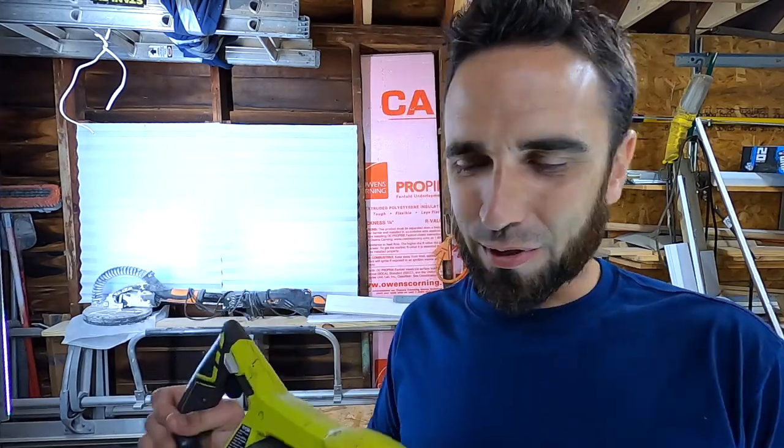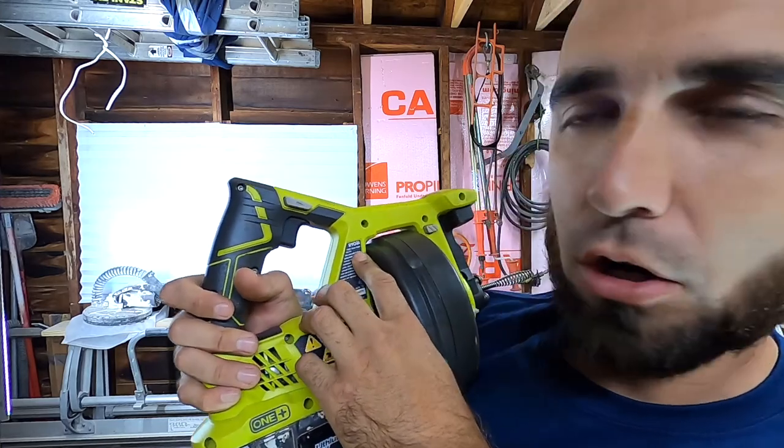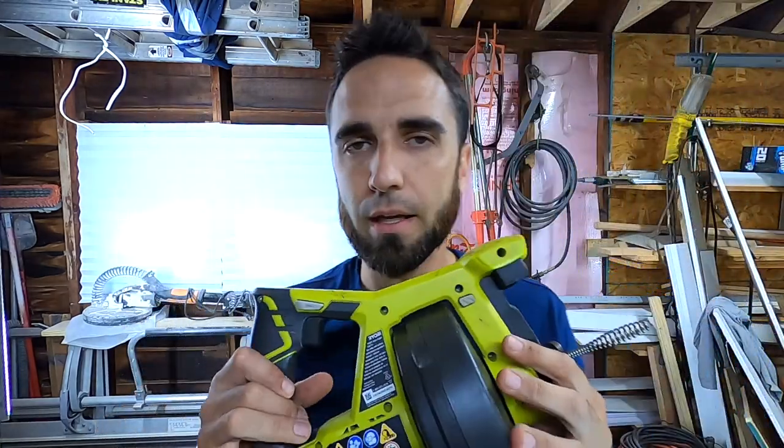Welcome back to The Handy Landlord. I do a ton of plumbing. This Ryobi drain auger P4001 is actually what I carry in my van at all times. I think it's a great auger.